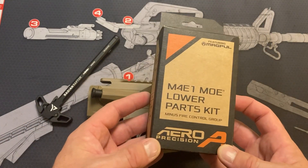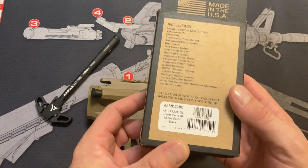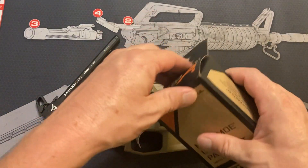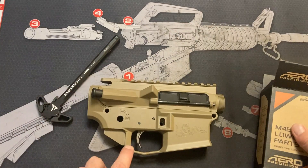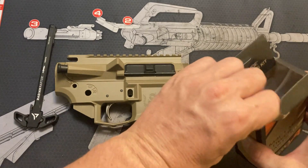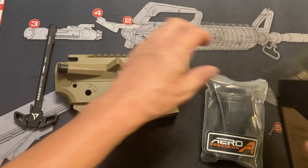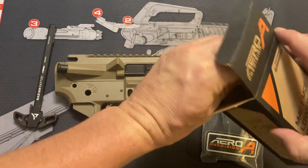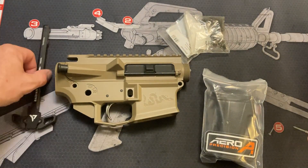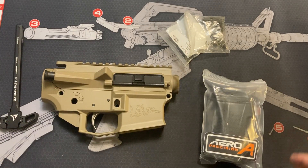I also ordered the M4E1 lower parts kit, and this is the MOE SL which is the more vertical grip. I ordered it without the fire control group — not because I'm going to use this trigger I just put in it last time, but because I'm going to use a Geissele trigger which is already on order. Geissele was having a sale; I ordered their SSP, which is their single stage precision trigger, and it was much cheaper than normal — $168 instead of the standard $240.